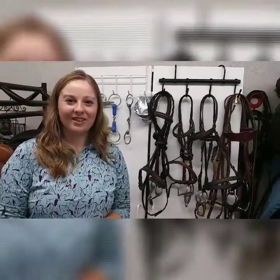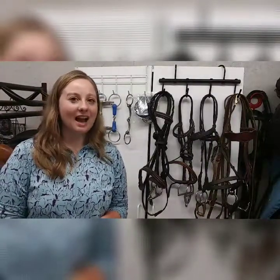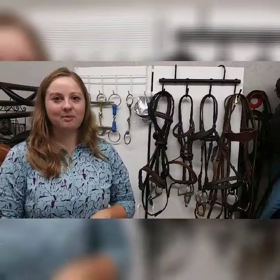Welcome back to our video series. In this video we're going to be going over different types of snaffle bits, and I'm going to be showing you from the most mild to the more severe types of snaffles.